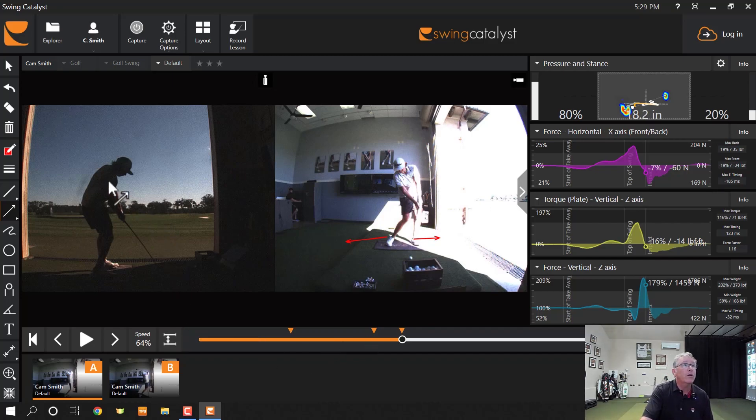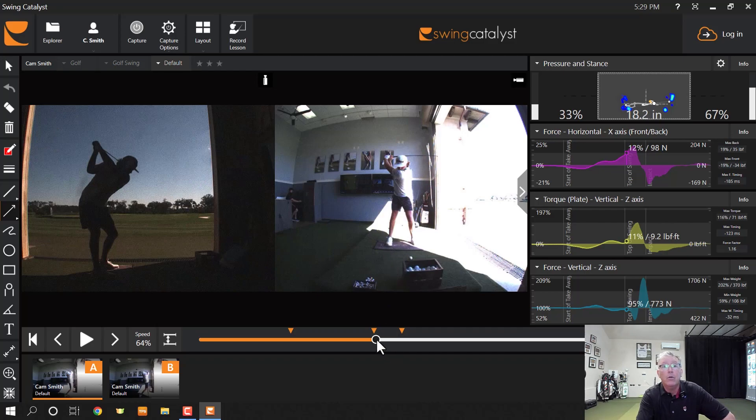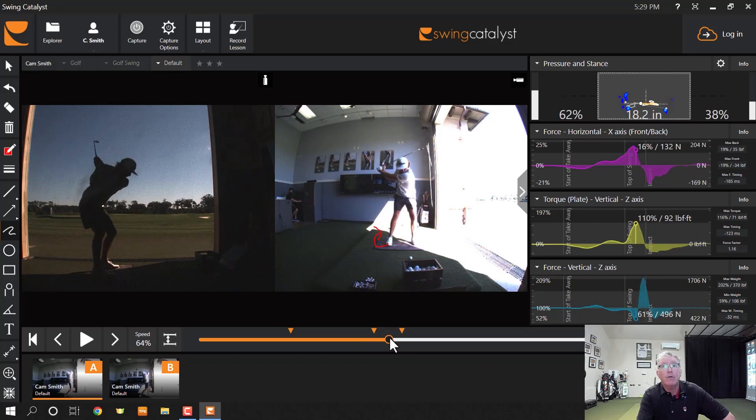His shoulders are slightly open, hips are slightly open — just like you might see from a draw player. But watch this right shoe. This is a really big deal — a draw move if I ever saw it. I call this 'putting out the cigarette button.' He actually screws this shoe into the ground and rotates that way. You'll see Rory McIlroy do the same exact thing. That foot twisting the plate clockwise actually helps accelerate him, but it also creates more of a draw motion because it slows down the hip turn. Push that way — more draw. Don't — less draw.